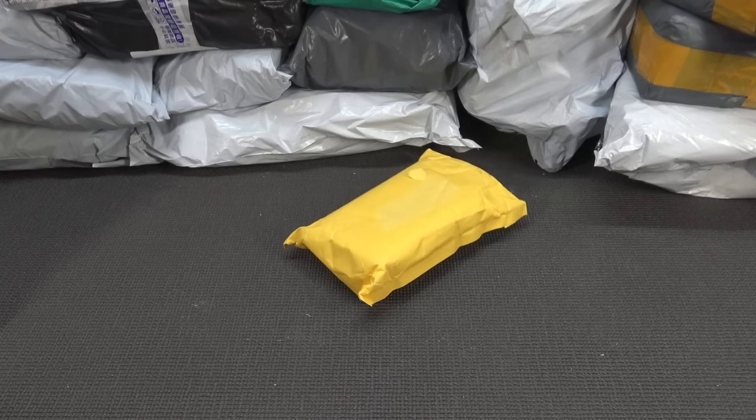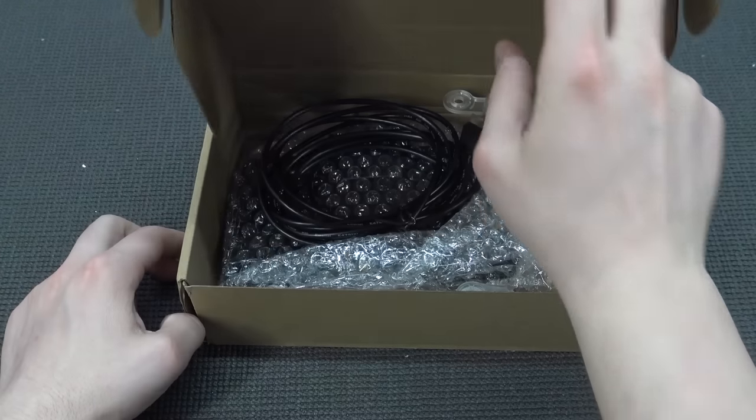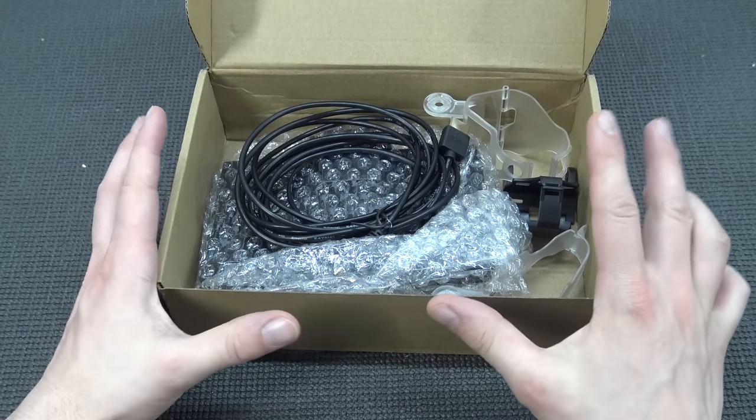Yoo-hoo! It's time for Package From China! Sometimes on AliExpress you find these weird, weird products. And this is one of them.